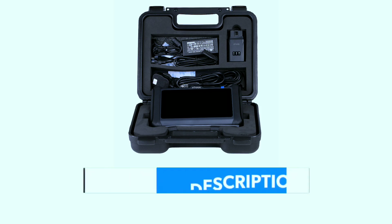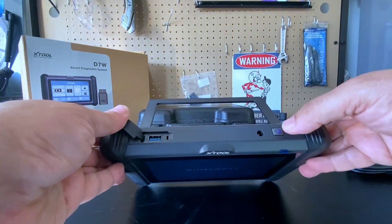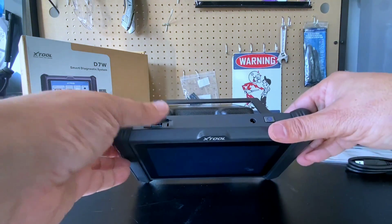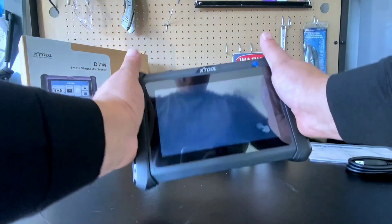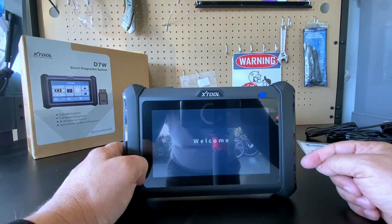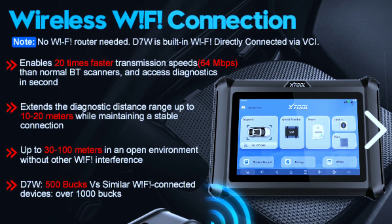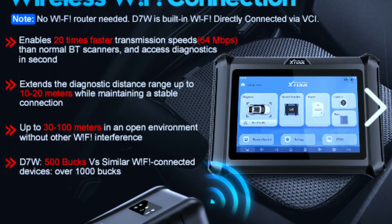If you're interested in purchasing this scanner, we've included a link in the video description below. As you can see, the X-Tool D7W comes in a sleek and compact design. It's lightweight, making it easy to handle, and the ergonomic design ensures a comfortable grip during use. But of course, the real magic happens under the hood — let's explore its key features.